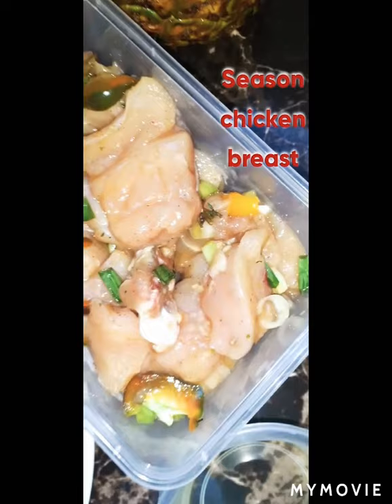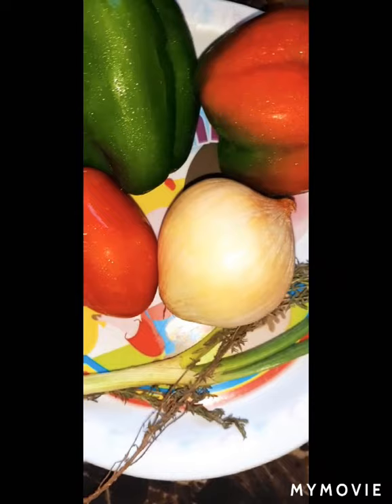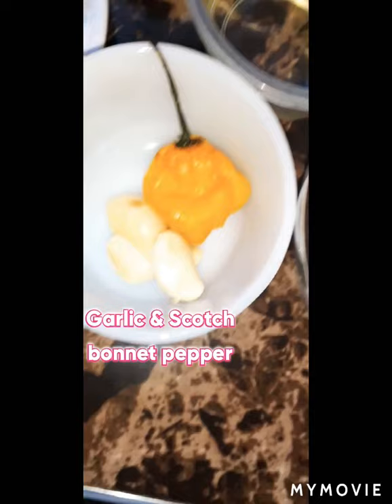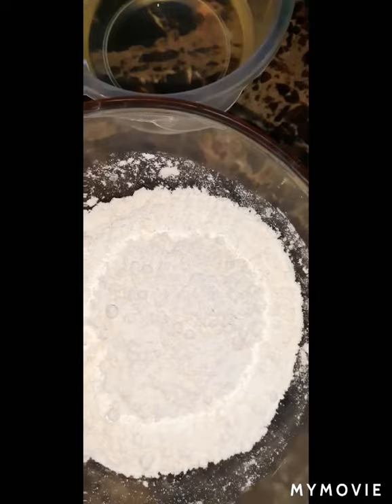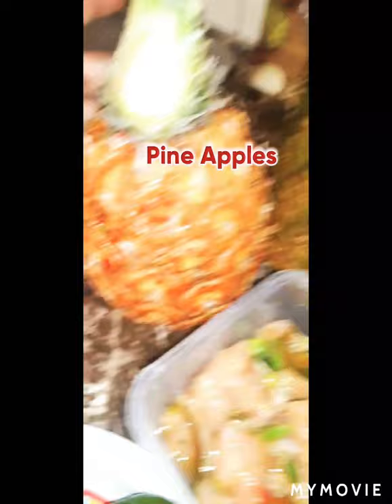Right here I have my chicken — some chicken breast that I already seasoned up with some Maggi all-purpose, salt, scallion, sweet peppers, garlic, and some thyme. Here I have bell peppers, tomato, onion, and some Maggi all-purpose for cooking down. Here is my dough for making about two roti. I also have some garlic, scotch bonnet pepper, flour for the board, cooking oil for the roti, and two nice pineapples.